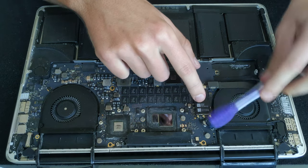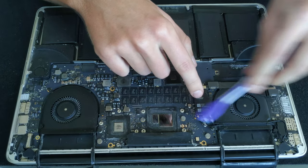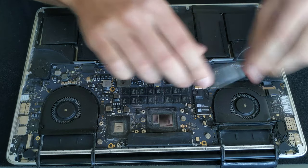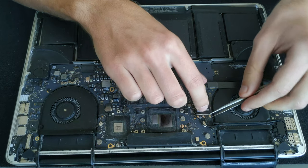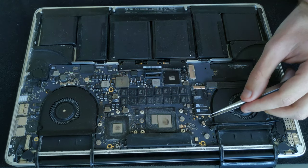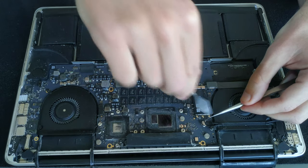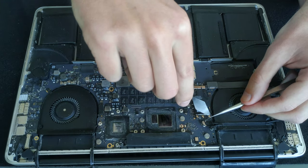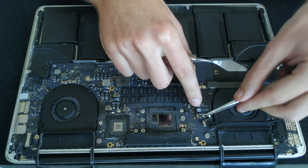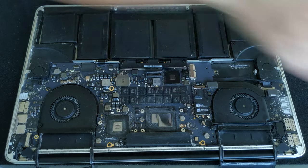Then we need to take out the Wi-Fi card. There are three antenna connectors that are super fragile, so if you're going to disconnect those you'll need to use tweezers and lift them up. The alternative is to take out the whole Wi-Fi card from the chassis with the cables still connected, which is probably a safer way to do it.